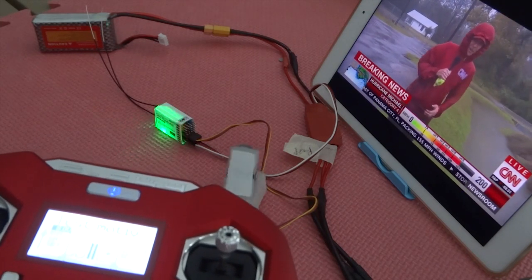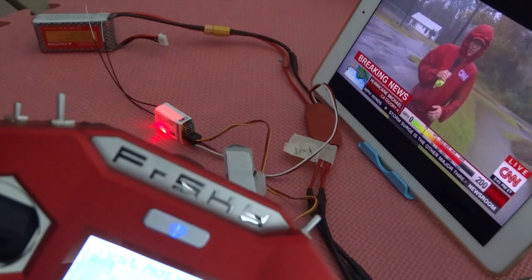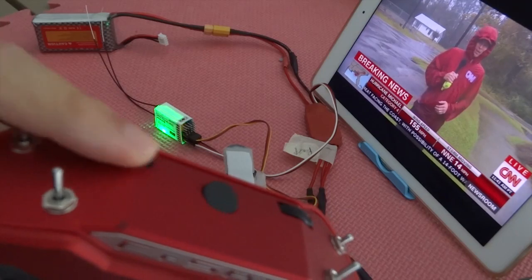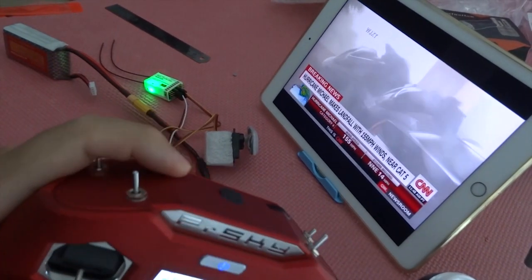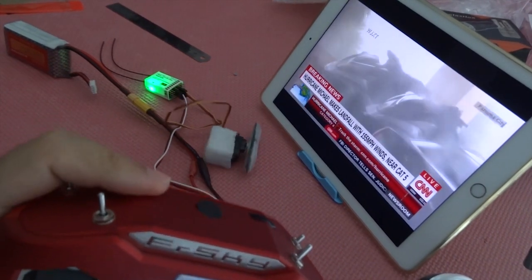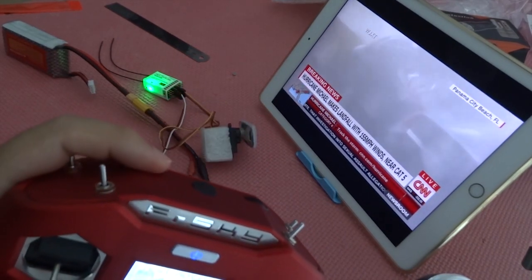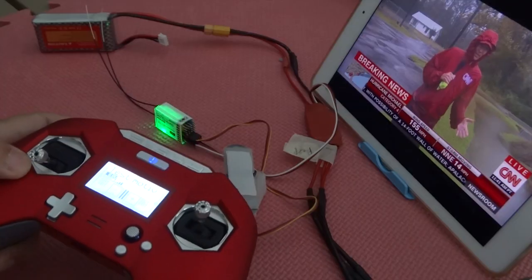Cool receiver — it lights up like a green lantern. Green means it's bound. What I'm demonstrating here is I have assigned a homemade DIY camera holder. I'm going to put the servo on to channel 5, and I have assigned that to the shoulder dial on the left side. I'm just showing it's working instantly.